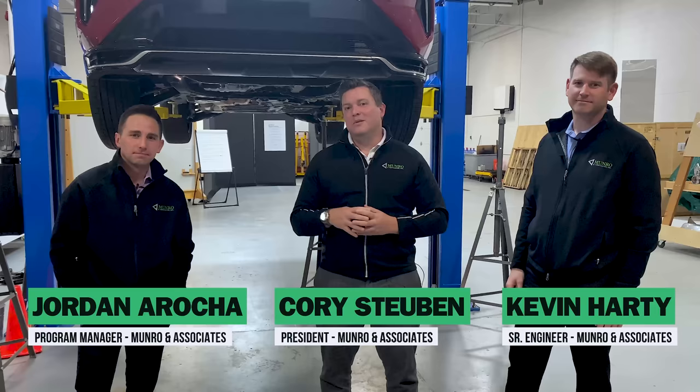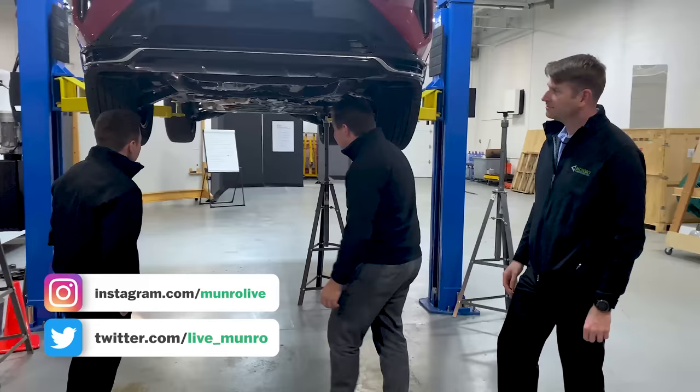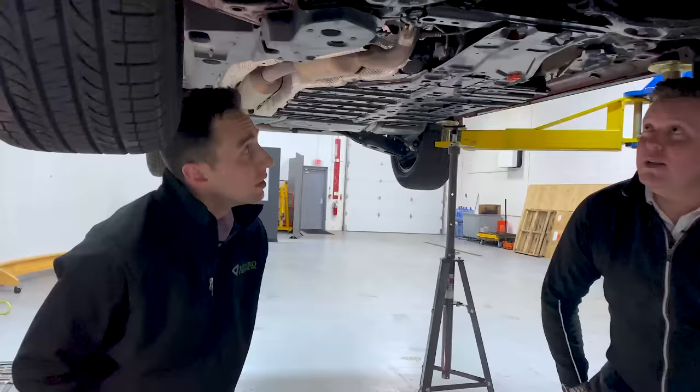Welcome back to Monroe Live everybody. Today I have Jordan DeRocha and Kevin Hardy and we're going to do the hoist review of the RAV4. This is a RAV4 PHEV so there's a lot to look at. Jordan, why don't you go ahead and kick us off?